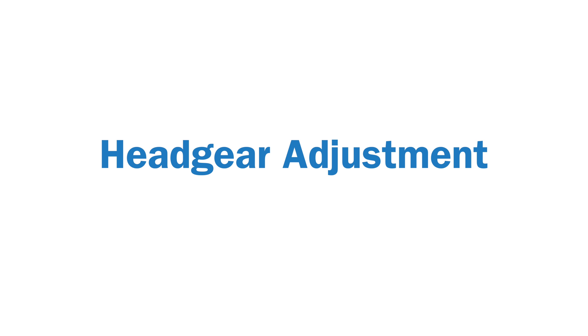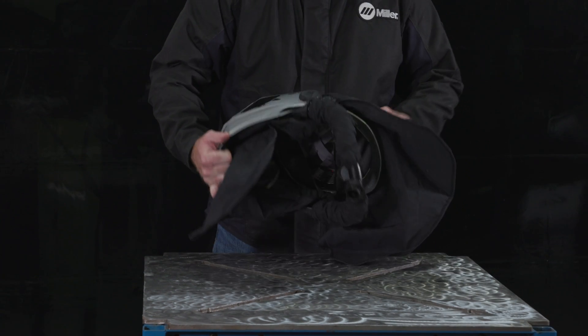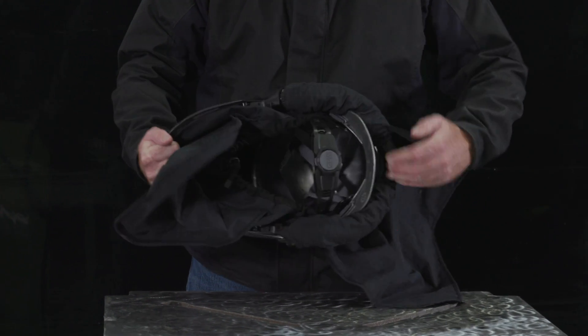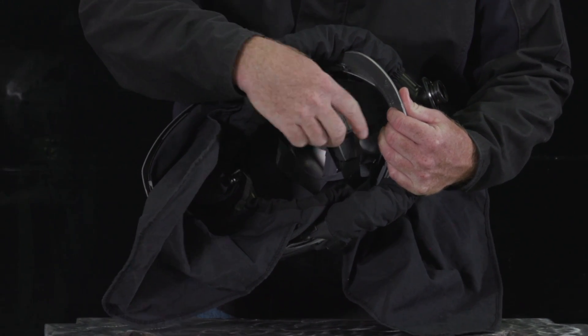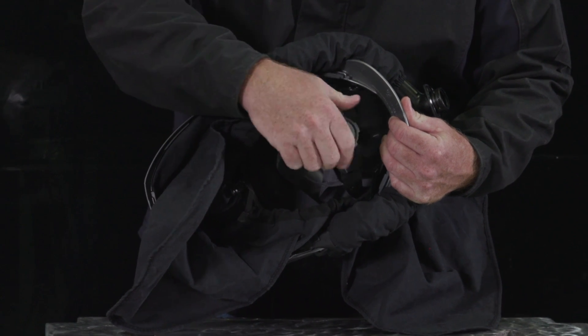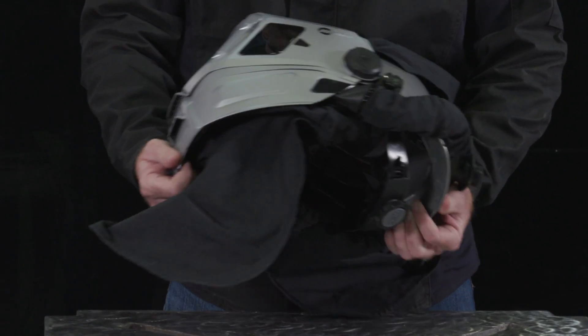Headgear adjustment. When wearing your helmet, you want to make sure you have a comfortable fit. To do so, check the tightness of your headgear by adjusting the knob on the back to the left or to the right until it fits snugly.